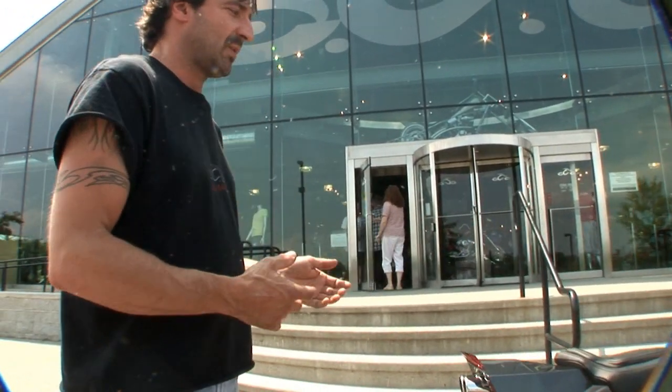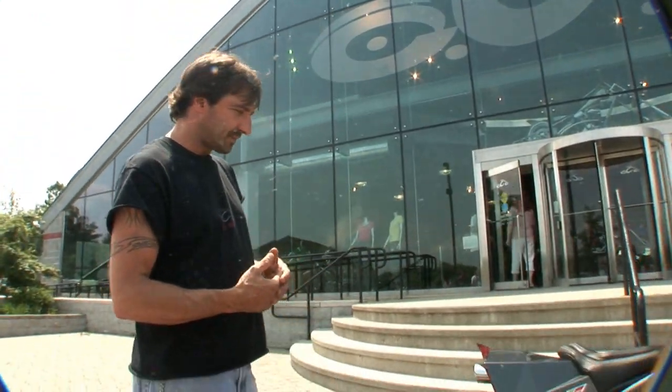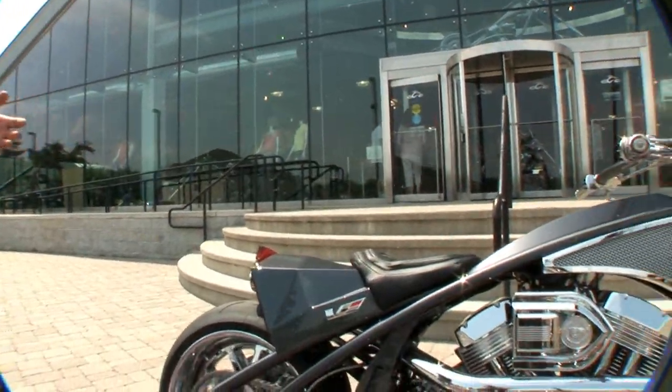One of the things we wanted to do with the Cadillac bike was build more of a performance bike. Doing this build-off, we figured we were going to go with the supercharger, so we decided to go with the X-Wedge motor and pump it up a bit. We got a 114-inch motor and pumped it up to 128 inches. It's putting out about 150 to 160 horsepower.